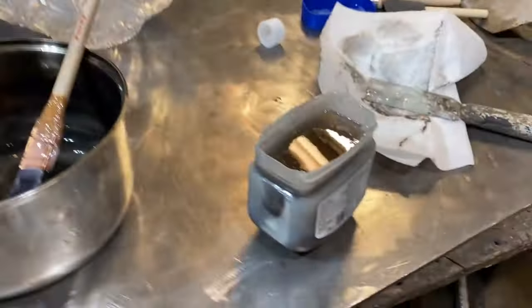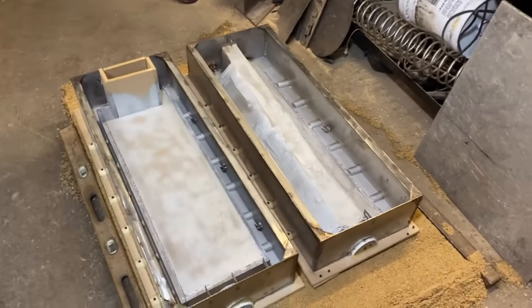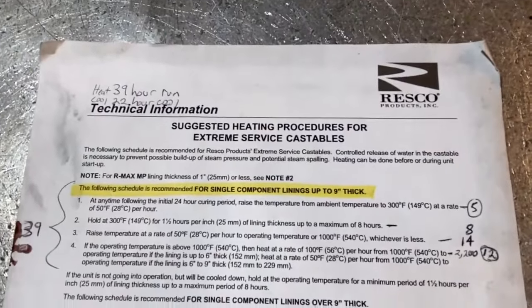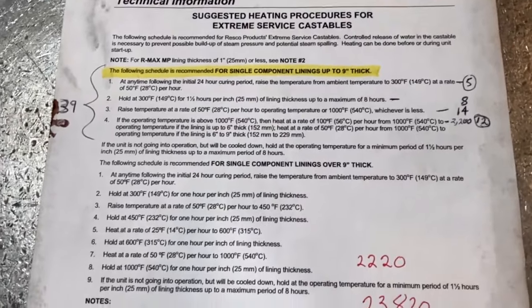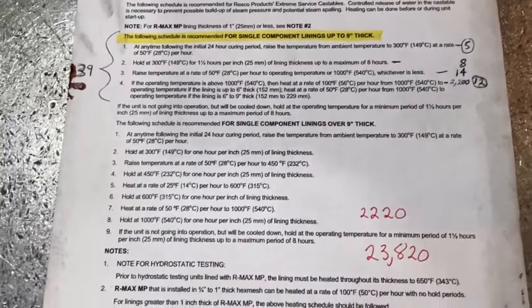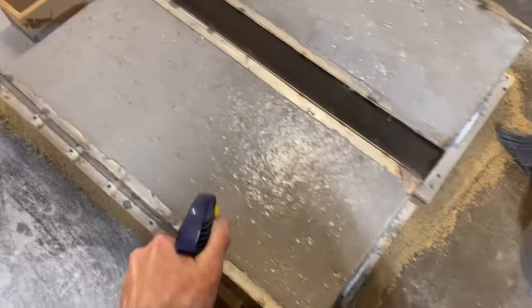We're going to look at how to make a very cheap, effective form release agent. We're going to be talking about forms themselves, and I've got some actual instructions from a castable refractory manufacturer with their suggestions, and also a lot of details that I've cherry-picked from the internet regarding curing concrete.